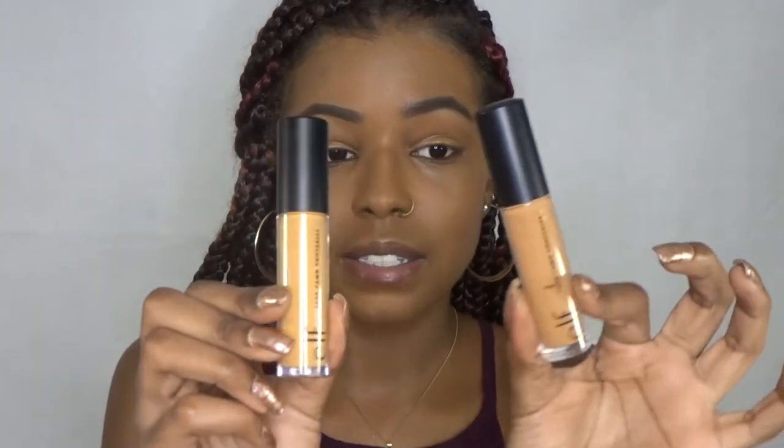Moving on to the concealers — I should have opened them already. Right off the bat, I really like the look and feel of these. They don't feel cheap or look cheap, and these are really big containers — there has to be a lot of product in here. Next I'm going to swatch them.